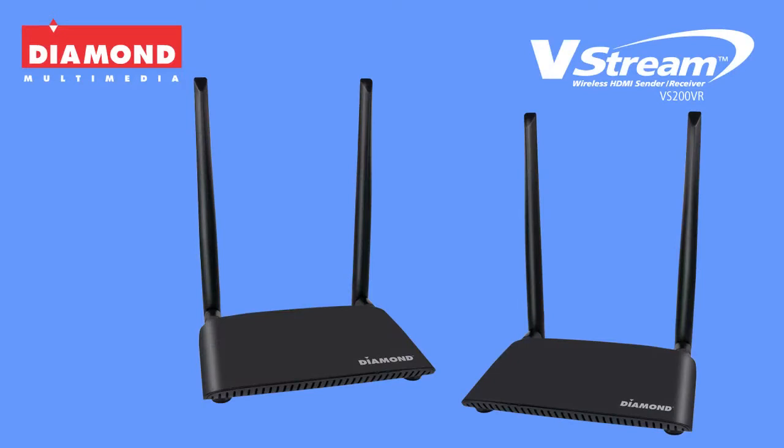Introducing the Diamond V-Stream VS-200VR. The V-Stream is a powerful wireless HDMI sender and receiver. It's an entirely new way to enjoy and share home entertainment.